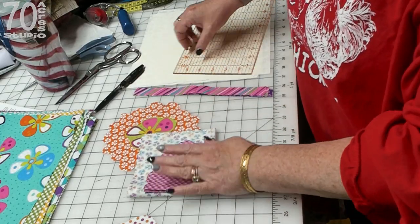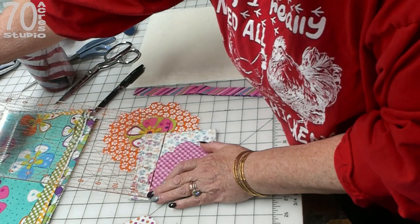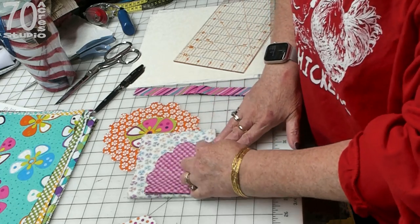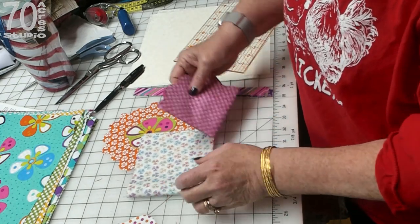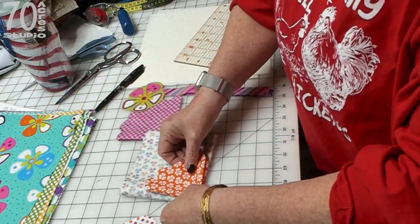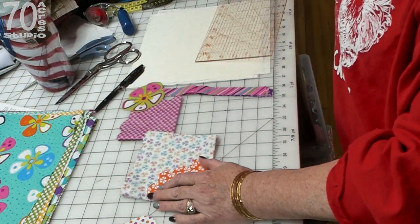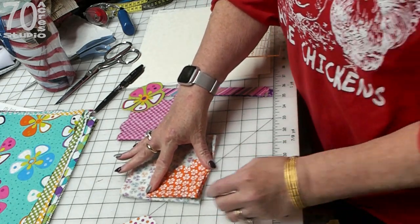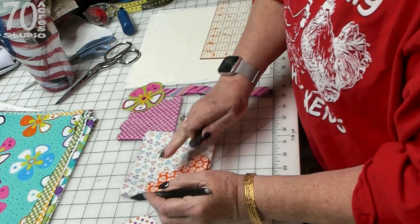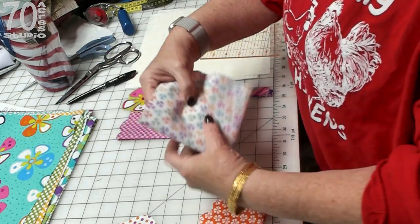For the large piece in the back I went down about an inch to an inch and a quarter and just drew a free form petal, cut it out, and then unfolded it. For the middle piece I did about somewhere between an inch and a half and two inches — these are actually inch and three quarter. I'm marking a spot with my Frixion here and then just drawing a free form petal shape and cutting it out.